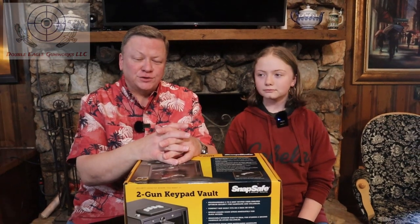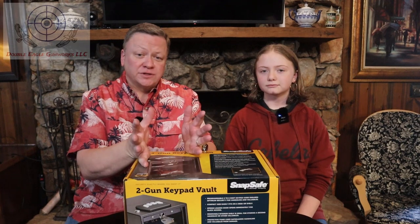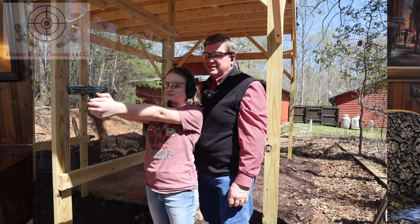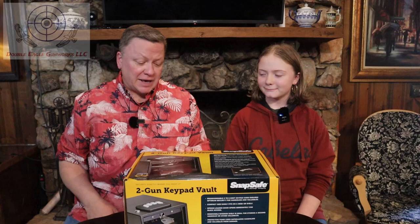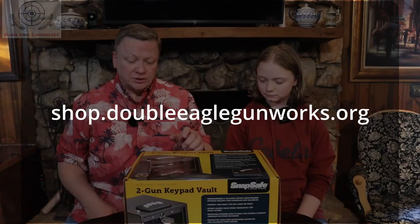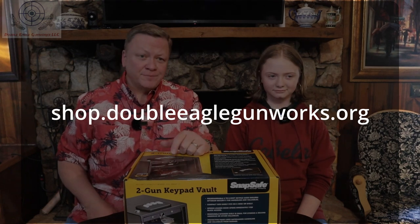If you watched some of the previous videos, you saw that Emma decided she wanted to use the Shield EZ9 as her defense gun. I wanted to get her something that would be able to hold the gun, so we have got the two-gun keypad vault from SnapSafe. You can check this out on the website shop.doubleeaglegunworks.org. Let's take a look at it.